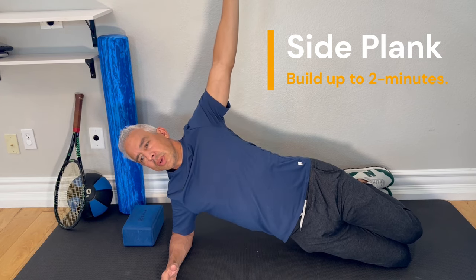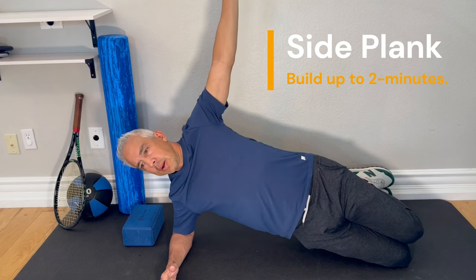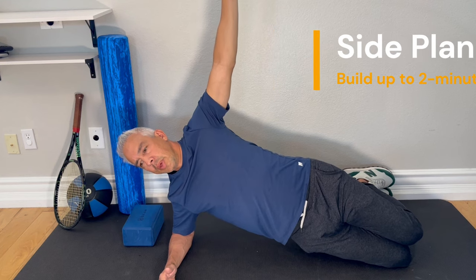The add-on from here, once you can do this for two minutes, is to dip down to the ground and come back up. Dip down and come back up. Do that on both sides.